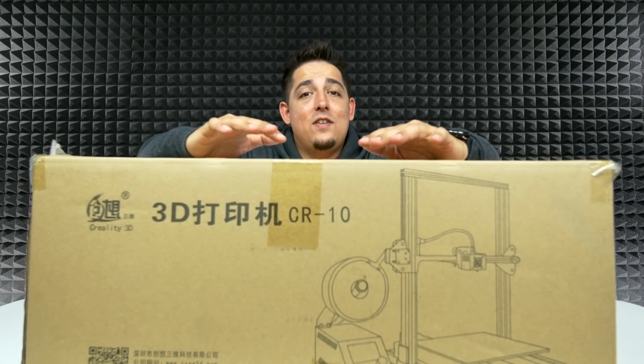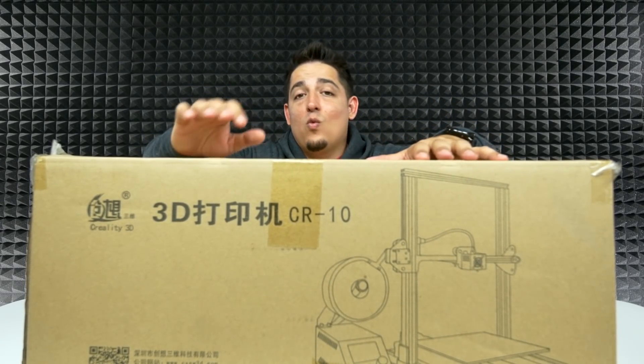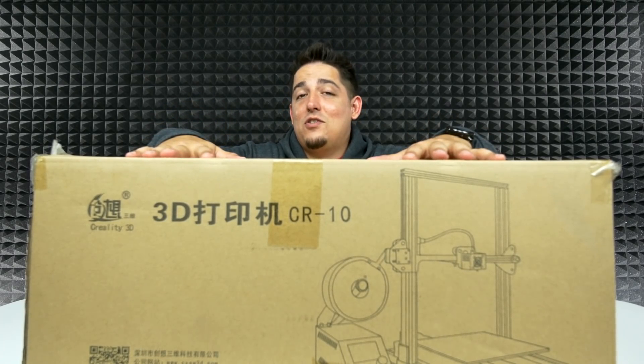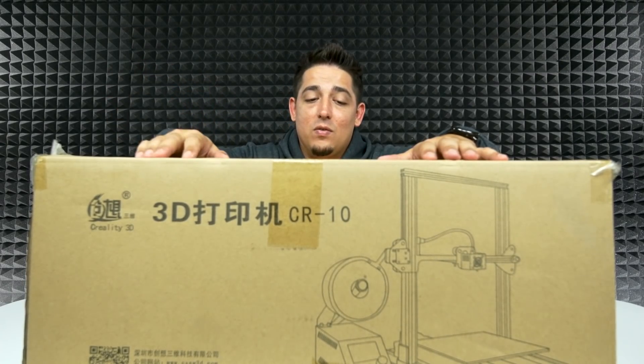This one has a ton of great reviews. If you're looking into getting a 3D printer and you're wanting to start off somewhere, this is a good place to start. There are cheaper ones out there, but it's very simple to use.